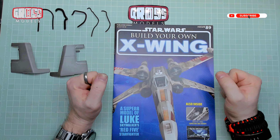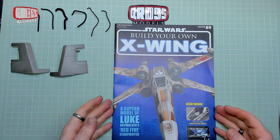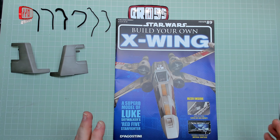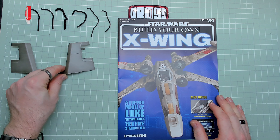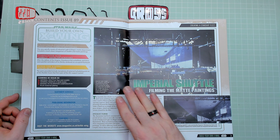Hello, I'm Chris, this is Gross Models. Welcome to issue 89 of Build Your Own X-Wing from Star Wars — from DeAgostini, but mainly from Star Wars. In this issue we're doing some more cockpit detailing with some more tubes, and also some more bulkhead fitting around the cargo bay area apparently.